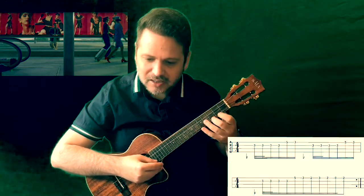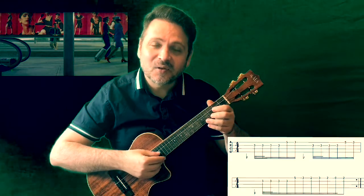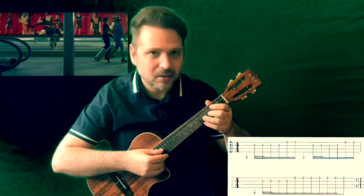Here comes the small variation: fret 2, fret 3, fret 2, open string (0), and fret 2. I'll practice the whole phrase. I recommend doing it slowly first and then building up to the song's tempo, which is 85 BPM.